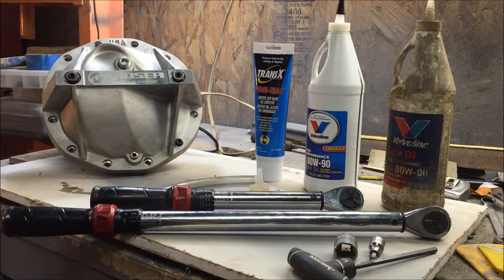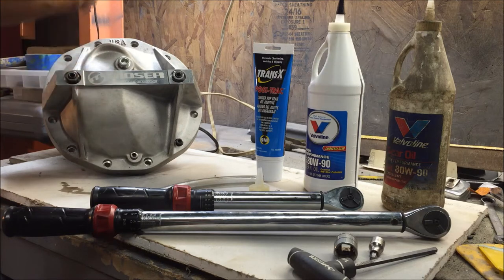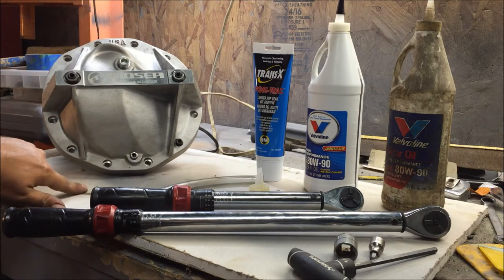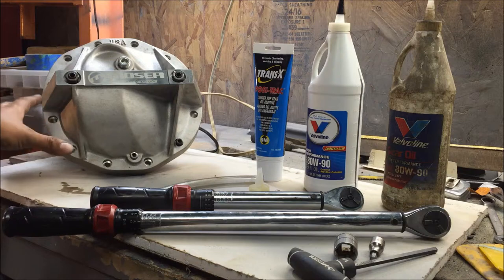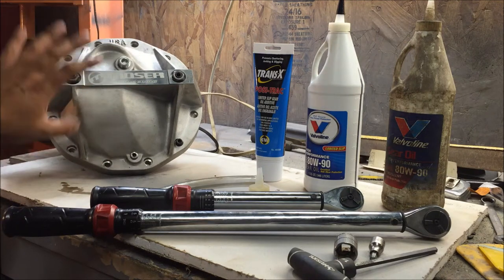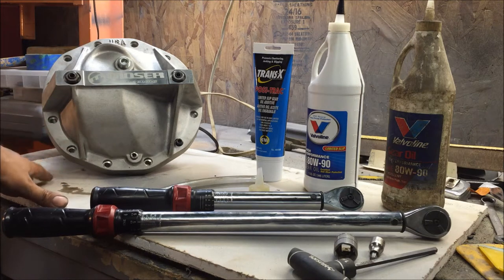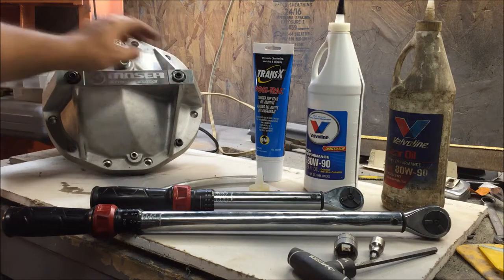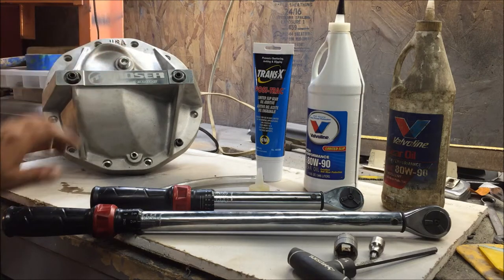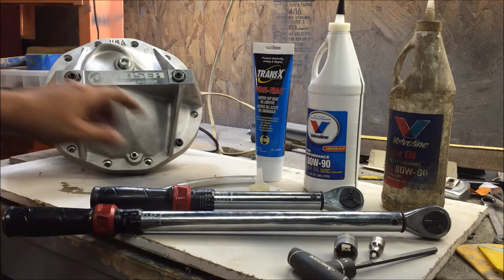Hello, I'm Chris and this is my aftermarket rear differential cover video. The car is a 70 Chevelle with a 12-bolt. I got this one from Summit - there are other companies that make the same style. There's also one on eBay, but with the eBay one you need to make sure it has a drain plug, these two adjustments, and a fill plug.